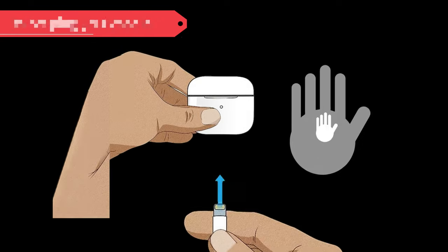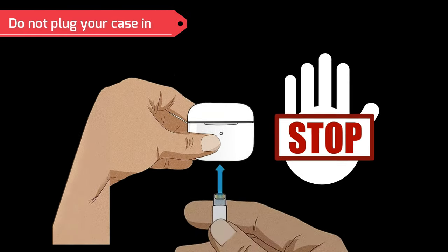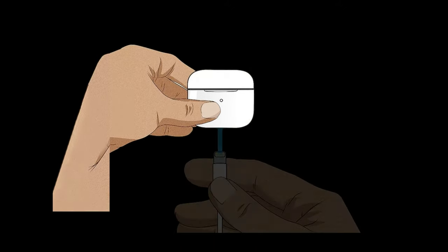Do not plug your case in. If your AirPods case got wet as well, it is also important that you allow your case to completely dry before you attempt to use it. Do not plug it in or attempt to charge it.